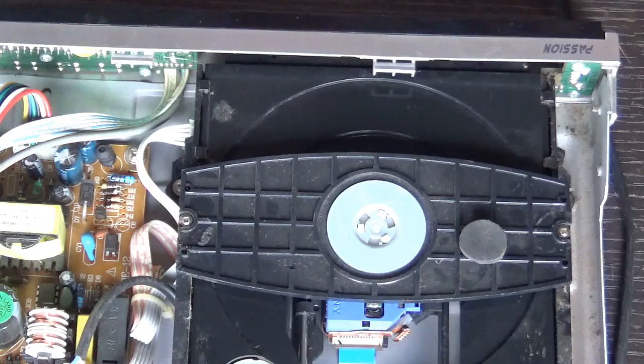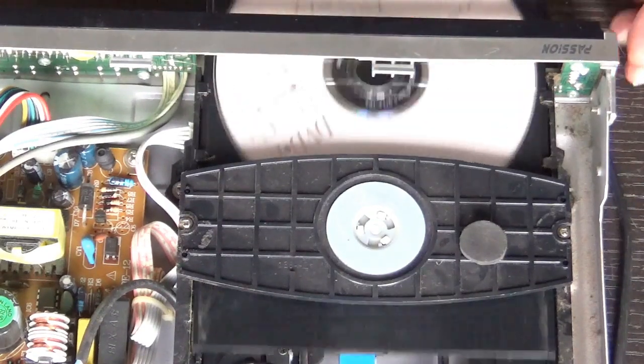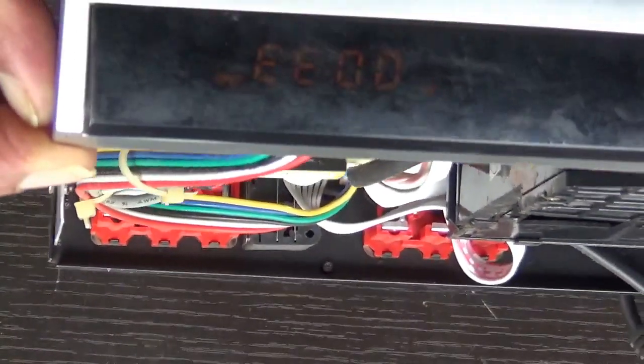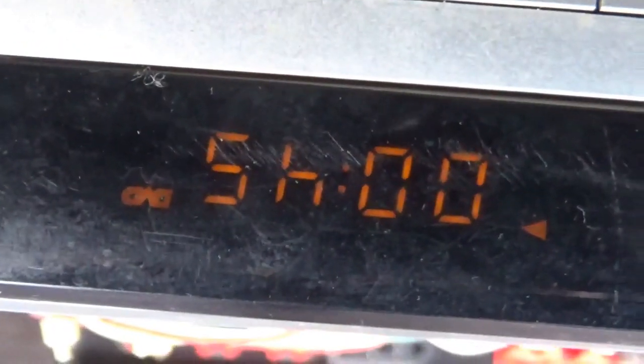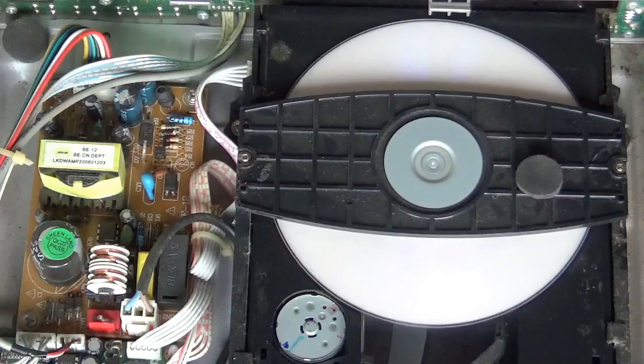We'll fix the top panel now. Once done, turn the DVD on and check. You can see the clock timing moving — it's in play mode. Okay, we'll cover it up, then stop it and unplug the DVD player.